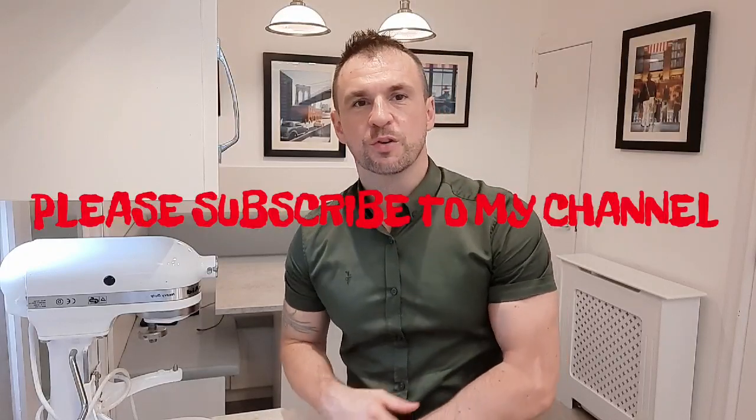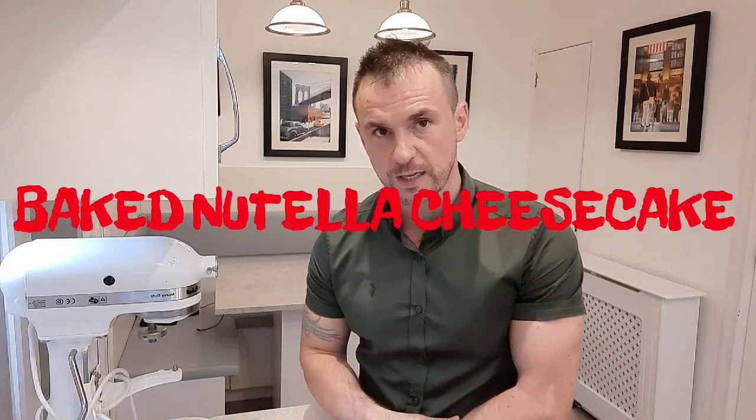Hi everyone, thanks for watching this week's video. If you're a lover of Nutella or cheesecake or both, I think this is definitely the video for you. Today I'm making a Baked Nutella Cheesecake. This is definitely one of my favourite desserts, so I'm going to show you how to make that today.